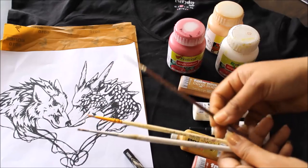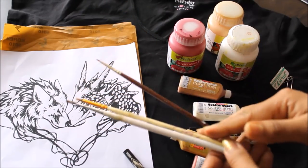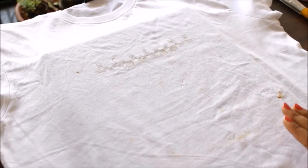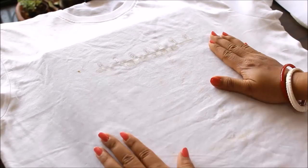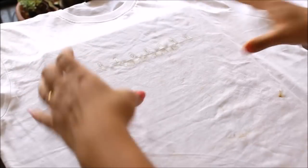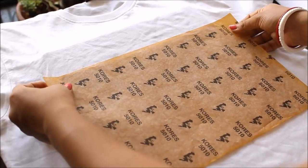We're also going to need paint brushes — I have triple zero, double zero, and number one brushes. For this DIY I'm going to use a white cotton t-shirt. I already wore it once to see where I want to place my design, and this is the place where I want my design to be, so I'm going to place my carbon paper on it.